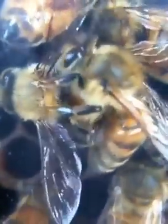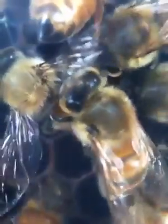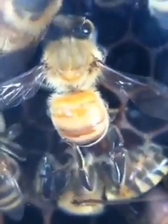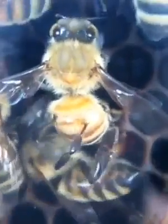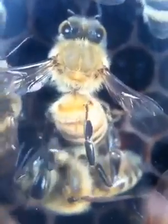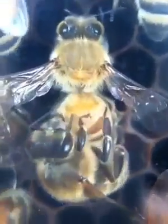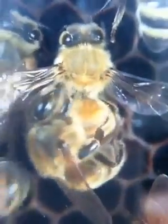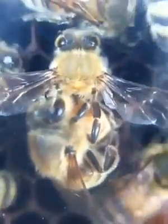Here is another bee trying to get one of her sister's attention. Watch as the other bee climbs on board and begins using her mandibles to groom under the wings, on the thorax, and in the segment between the thorax and abdomen. The bees will use their mandibles and sometimes their front two legs to groom their sister. The bee that invited the grooming sits still and spreads her wings out wide. I don't know if bees have feelings like humans and other animals, but she sure looks like she's enjoying it, doesn't she?